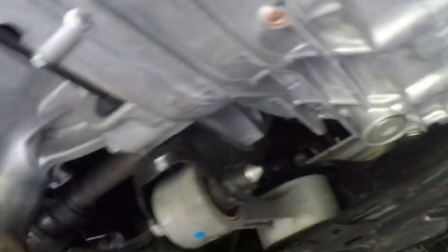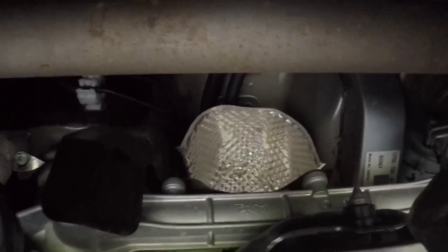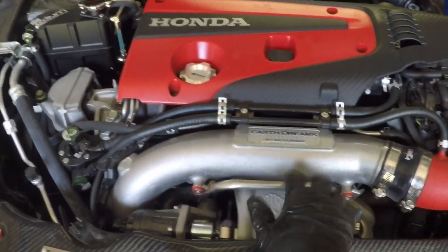Now what else do I gotta take? Take this out — all the clips. Let me get the tool for that. The downpipe is out. Let's see how it looks — it's a little bit of a pain in the butt taking it through there. Everything's unbolted in here, so all I gotta do now is lower it and work it out from the top.